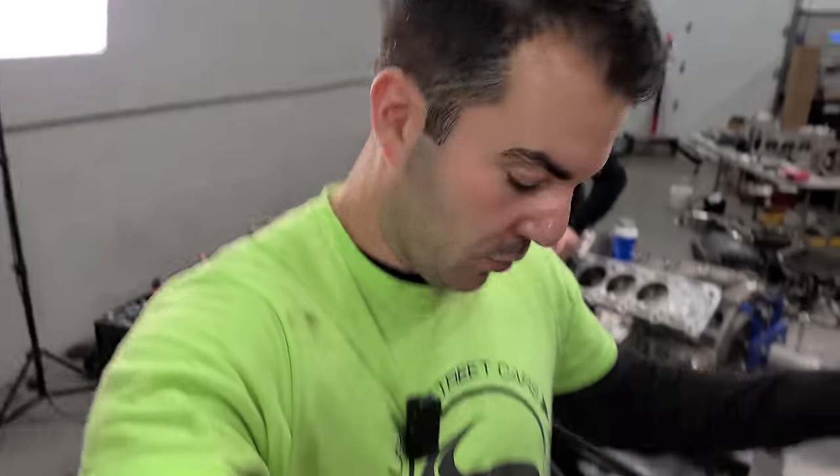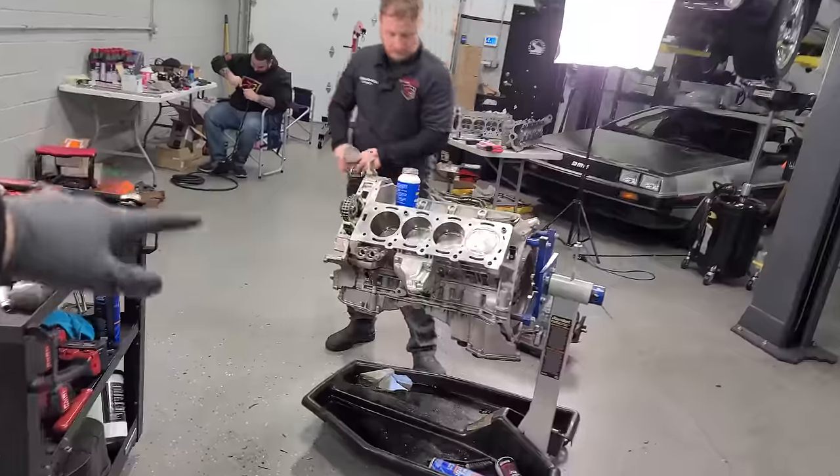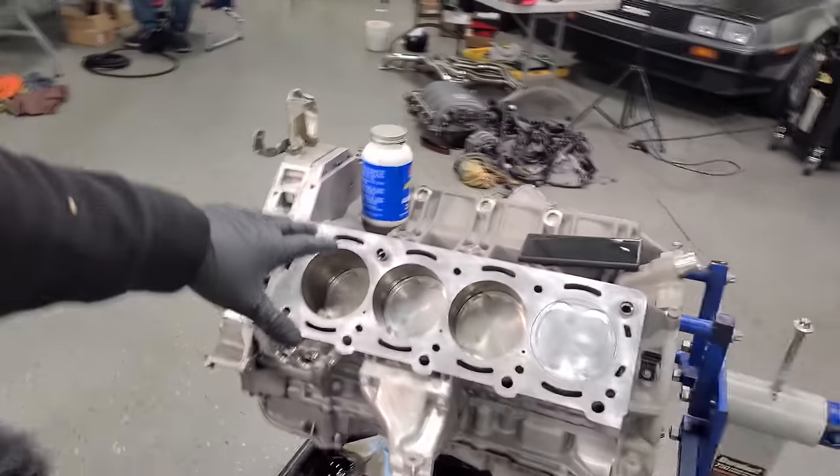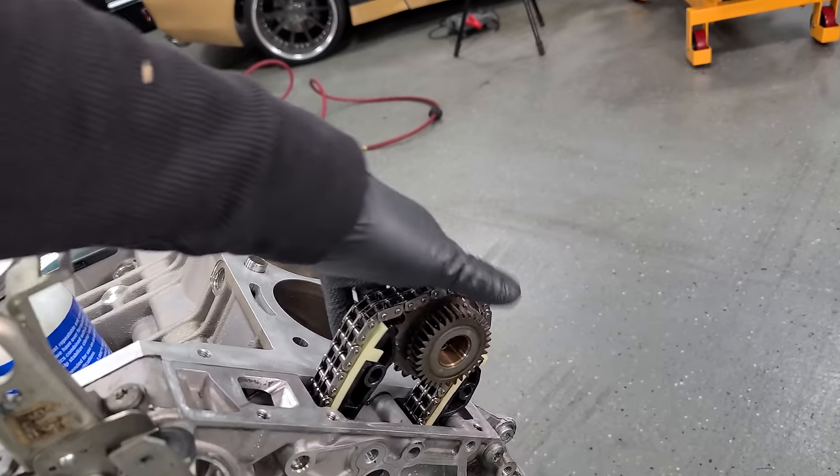And just like that, it's the next morning. I'm going to wear the exact same outfit for this entire build — why dirty up more clothes? Everybody is back at it. We've cleaned up the floor a little bit, done a little housekeeping. We're about to get some head studs in this beautiful M156 engine.